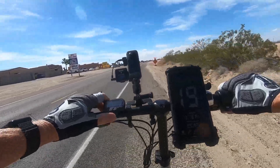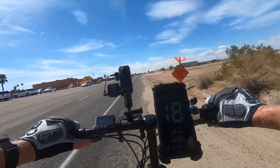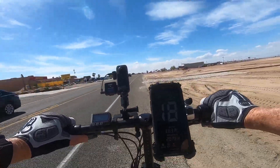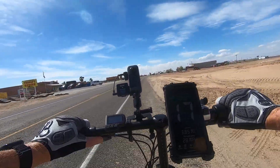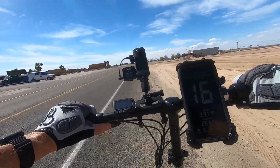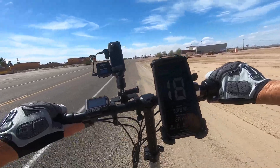So my battery is down — it says almost 40% already and we've only gone about four miles. Now I'm having to pedal — we are going up a hill here and I'm having to pedal pretty hard.